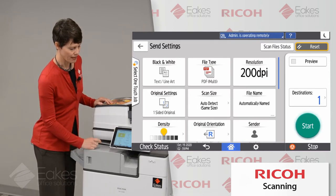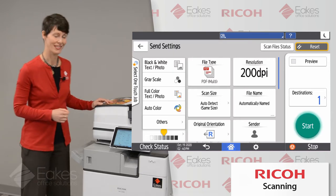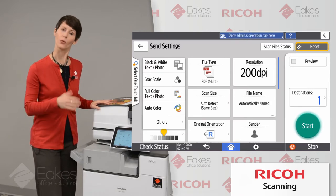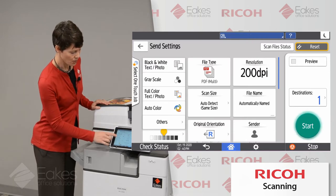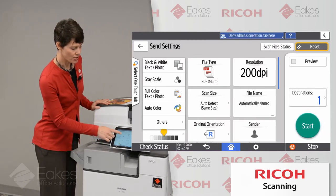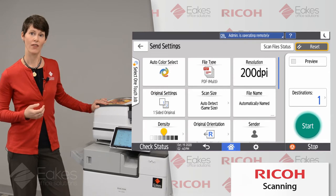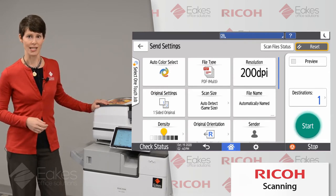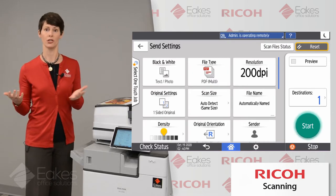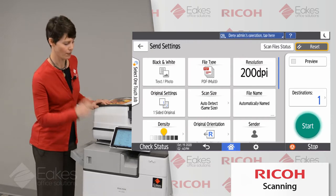The first one we'll look at is our color setting. In previous videos we talked about the importance of choosing color correctly when copying because color copies cost more than black and white ones. In the scanning world, you can think of this as a feature that comes with your machine, so it doesn't cost you any extra whether you scan in black and white or in color. The cost to you really comes in file size. If you're scanning a 50-page document to email, you might want to set that to black and white if you possibly can, simply because it'll make the smallest possible file, allowing more pages without going over your email server's size limitations.